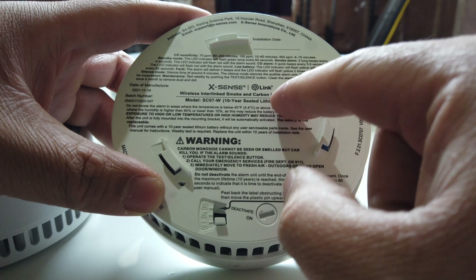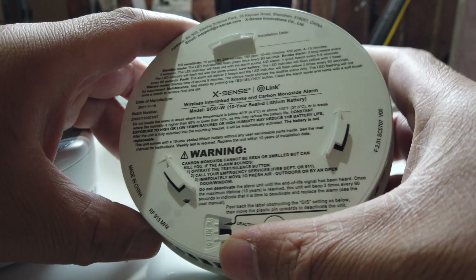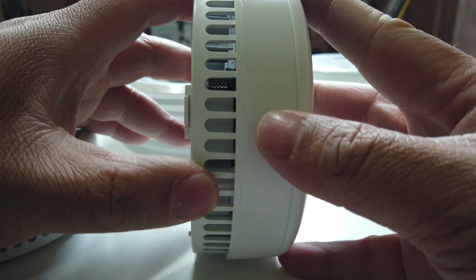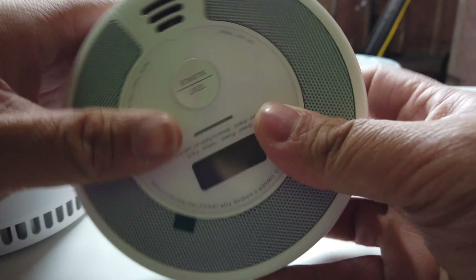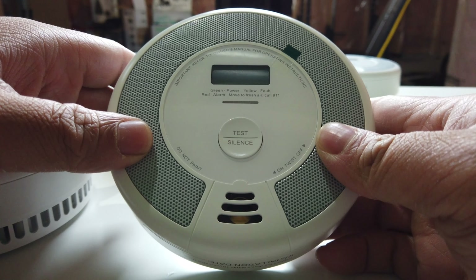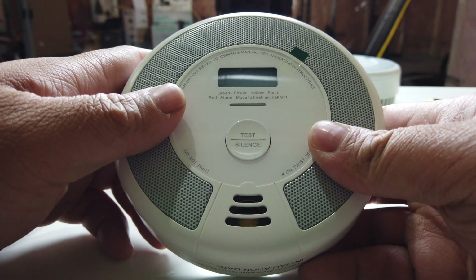It's sealed — you cannot change the battery or anything like that. But that's good enough, because by the time you will have a bunch of dust or different animals stuck inside, or different insects, by the 10 years you've definitely gotten your money's worth out of these six detectors.